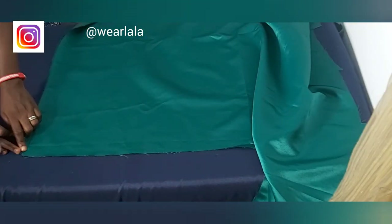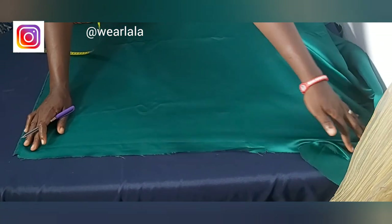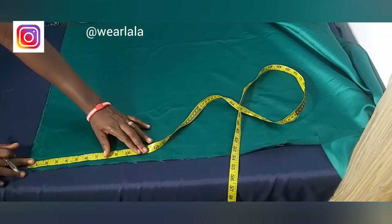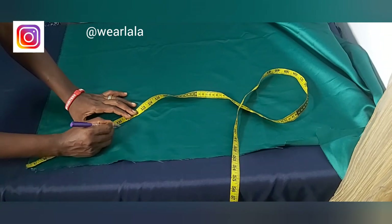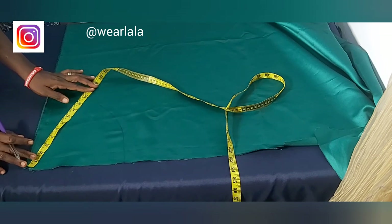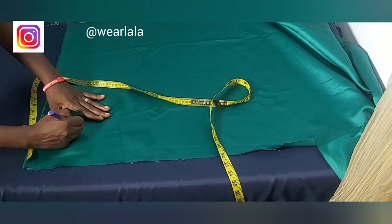You don't need to cut this on pattern paper — you can cut directly on the fabric. For this style you should use a heavy fabric so the sleeve stands well, but I'm using satin for the tutorial. Place your fabric flat on the table; you are not folding it. From the corner point, mark the length of the radius — I'm working with ten inches.